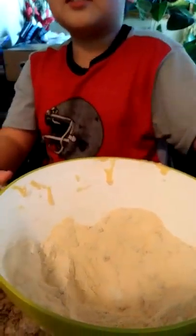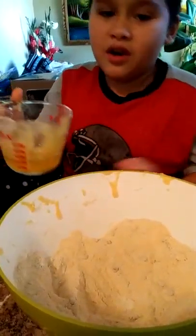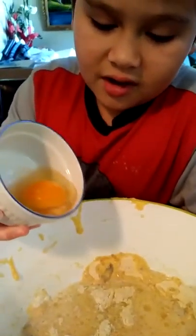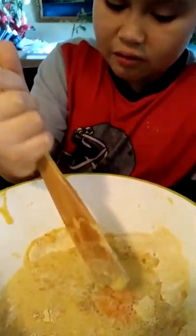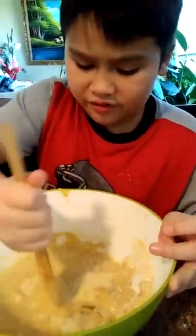So the next thing we have to do is pour the canola oil from here, pour it into the mix. Next we have to pour the milk, just like so. Next we have to pour the egg in like this. All right, after I poured this, we combine it — we pour it all in.